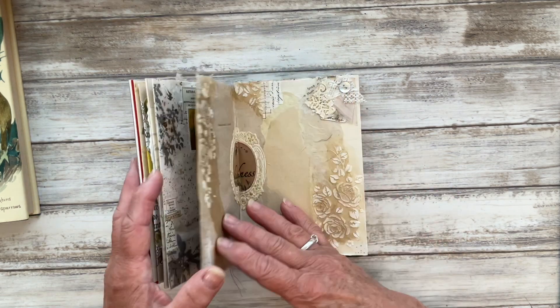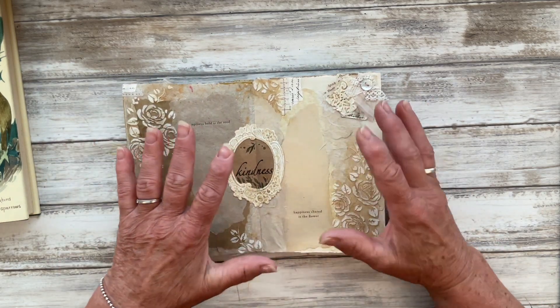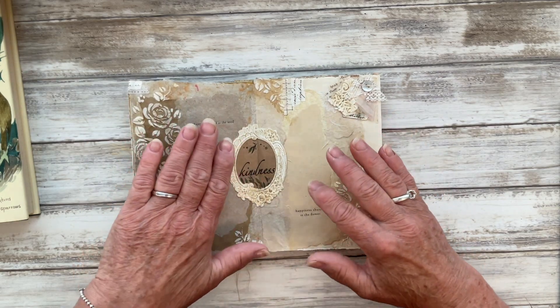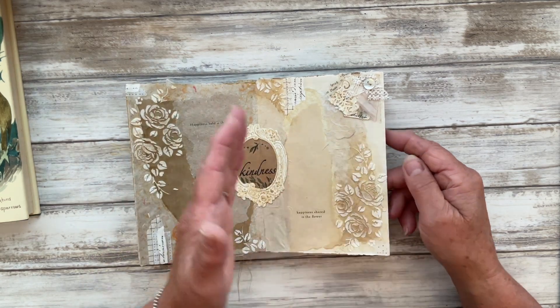So where are we at? This was the page I created last time — it was two prompts: prompt number eight which is brown paper, and prompt number nine which was balance.